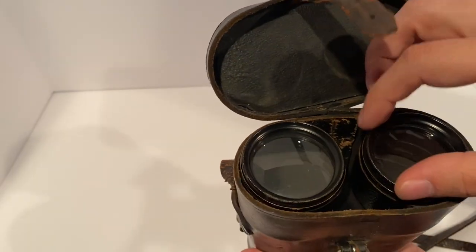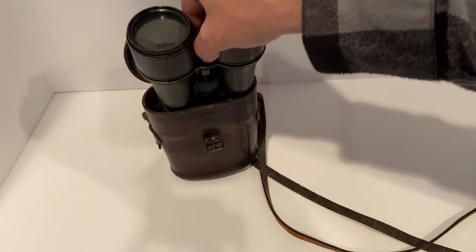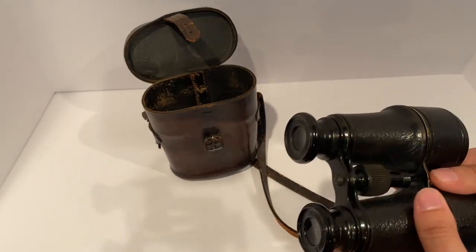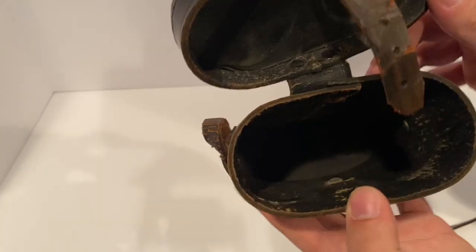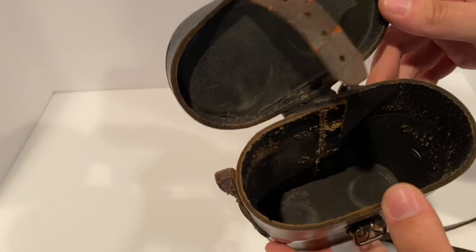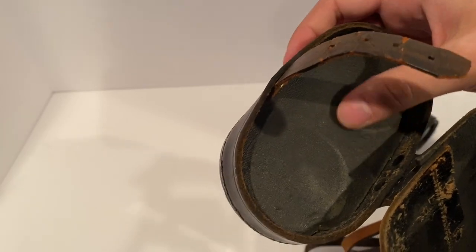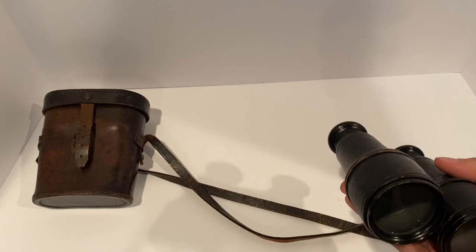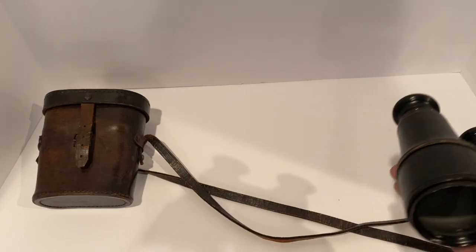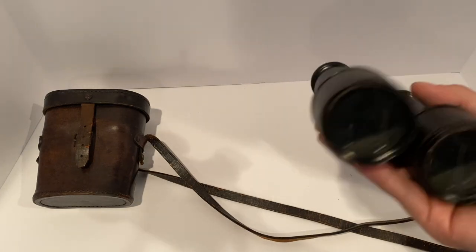When you open it up, binoculars are right there. And here we have them. Now, binoculars are very important throughout a lot of wars and they're still used today. They're great for just looking at things from a far distance — they're that straightforward.